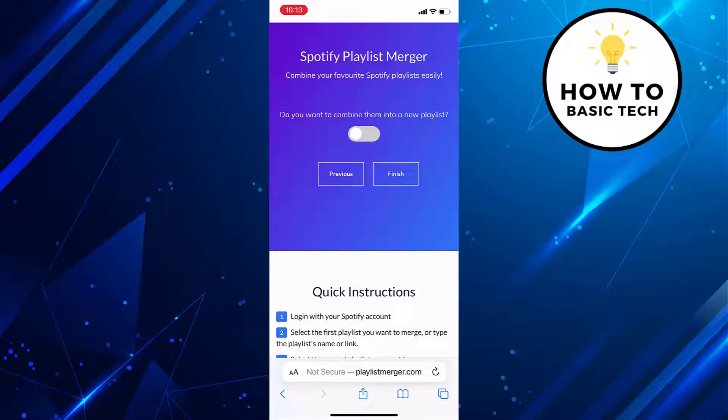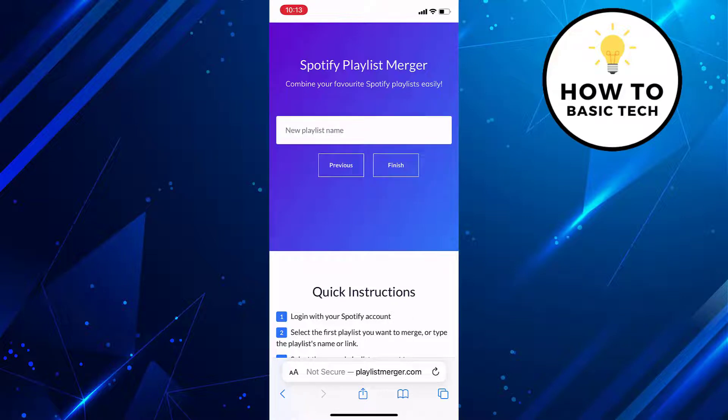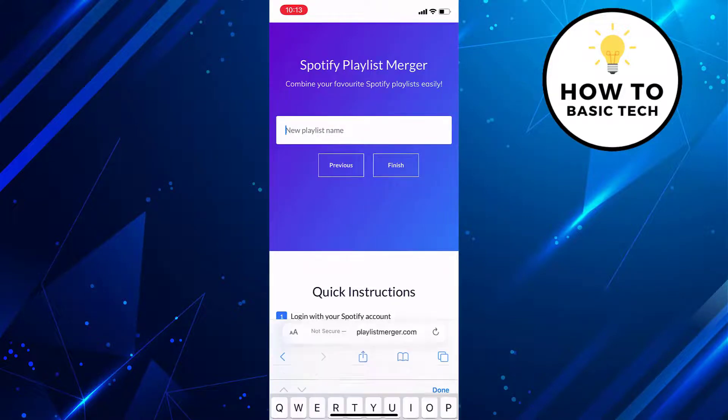You will get a confirmation message: Do you want to combine the playlists into a new one? Toggle the switch to the on position if you are okay to combine the playlists, and then tap on the Next button.